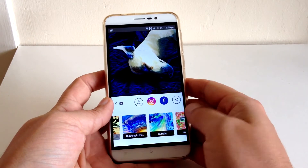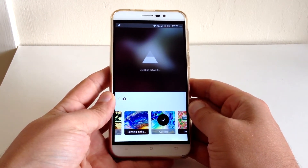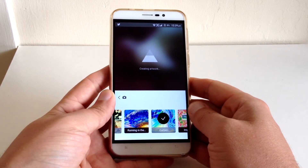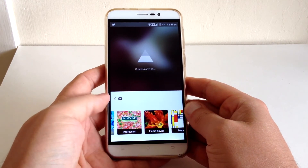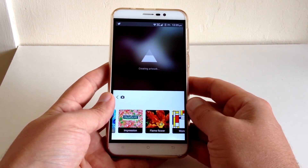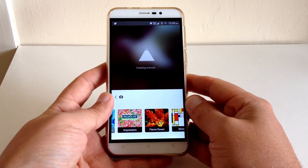I hope this comes out well on the video. Like I said, it's a free download — I'm not sure if it's on iOS or not, but it's called Prisma and it's absolutely awesome. It does originally have a Prisma watermark, but if you go into the settings you can turn that off, and you can save it to your phone as the original image if you don't want to share it to Instagram.